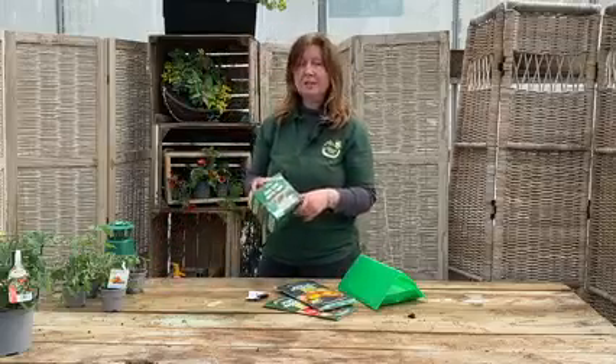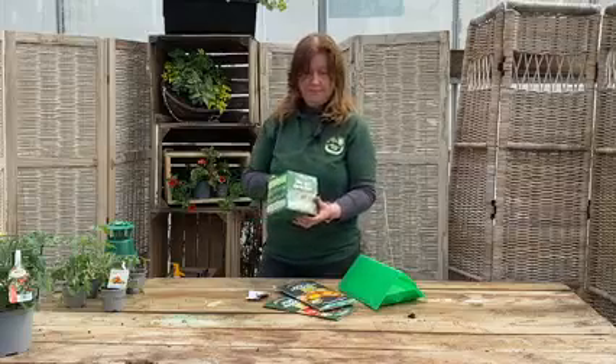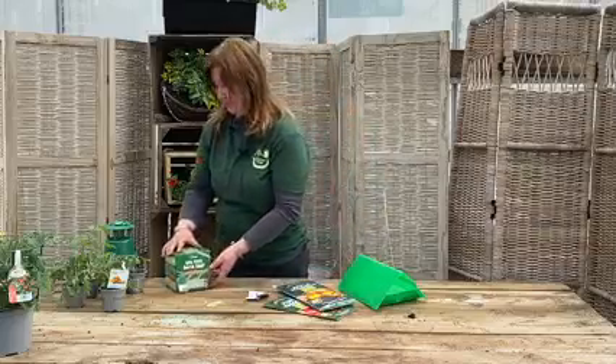I also wanted to show you the box moth trap. A lot of people had trouble with the box moth caterpillar last year — it absolutely devastates your plants. We've got these moth traps which work in a similar way; they will monitor whether you've got very many moths as well.